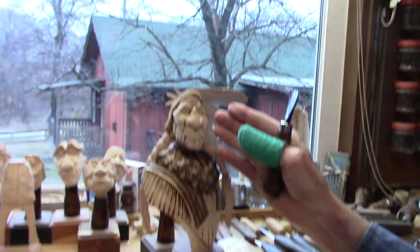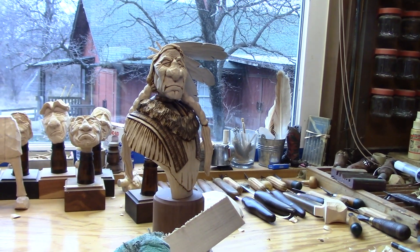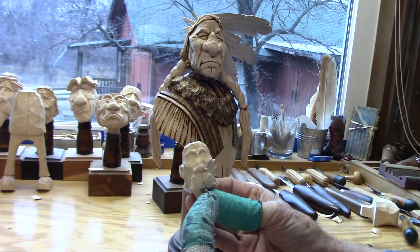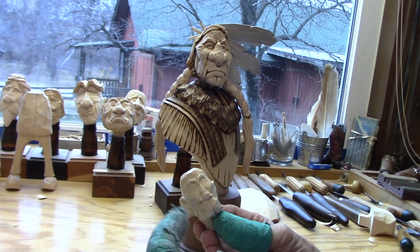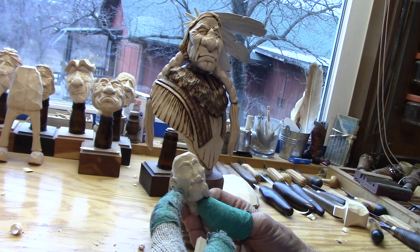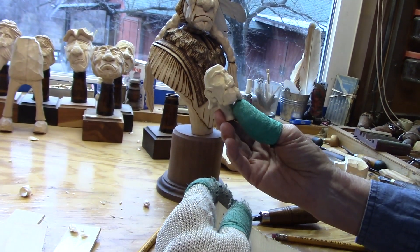It's just like doing the figure — you want to prepare the canvas before you add the paint. When you're carving a figure, you want to prepare the canvas before you add the details. A lot of people jump to the details before they really finish the main part to get it correct, and it just never seems to turn out. So take your time, get everything set up for the details, and then do the details last.